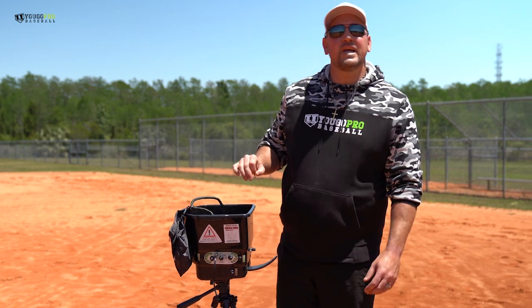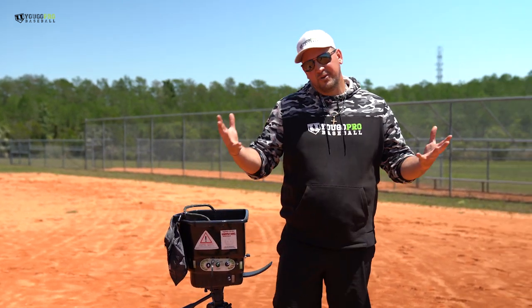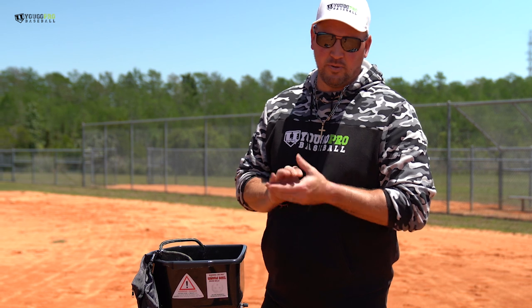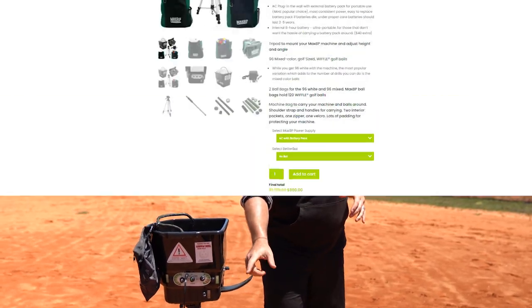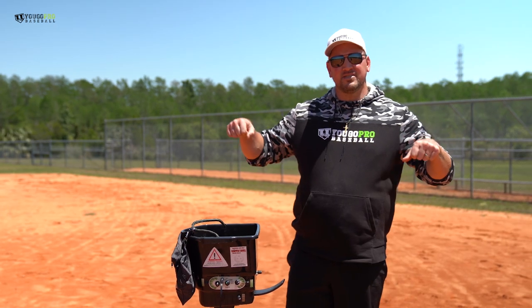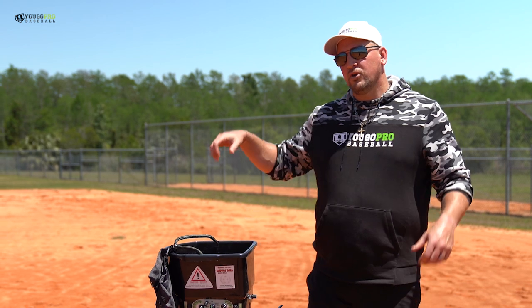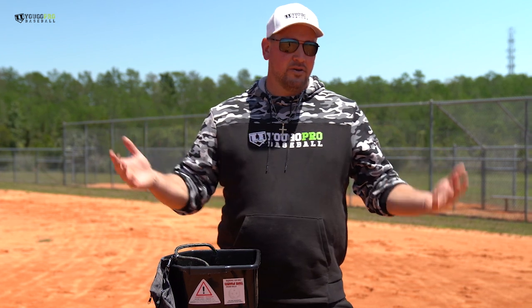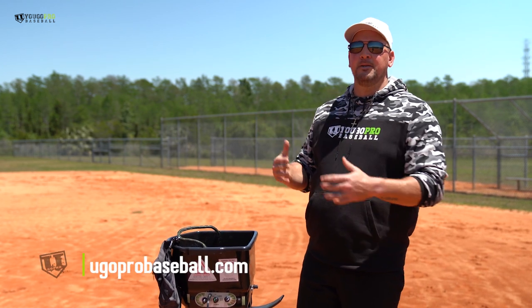So there you have it — my favorite three Max BP drills: the bunting drill, and you can do hitting with it of course with the skinny barrel bat; the turnaround catches with the mini web glove, also available on ugoprobaseball.com; and then pop flies with the pop fly attachment, sold separately. This is the Pro version. The pro package comes with two cases of balls — 96 balls each for a total of 192 balls — the colored ones, the white ones, a bag for the machine, two bags for the balls, and the tripod. You can add on the bat, the mini glove, and the pop fly attachment. It's a really great tool to help your players excel and succeed a lot quicker.